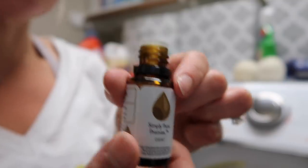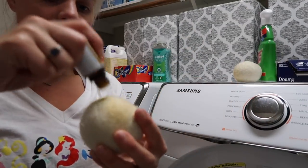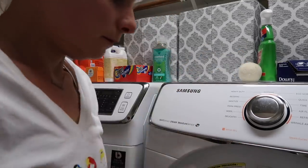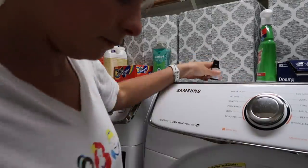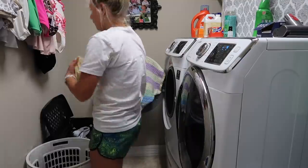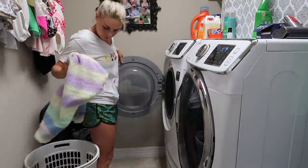Here are my wool dryer balls. I'm just going to put one to two drops of essential oil on each ball. Somebody asked me a long time ago if the oils get on your clothes — and honestly, they don't. I've never experienced oils getting on the clothes because I just put a couple of drops, rub it in, and it's never stained or anything like that.